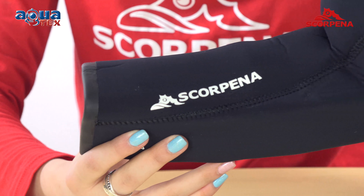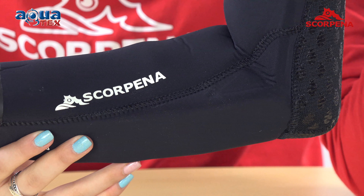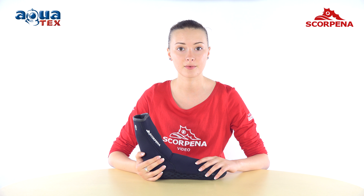They have nylon coating on the outside and inside of the neoprene. Together with the cup of the smooth neoprene, it eliminates the circulation of water inside the sock. And thanks to the super elastic neoprene, socks have excellent strength and will sit perfectly on the leg.